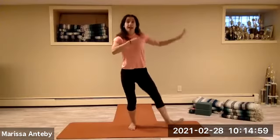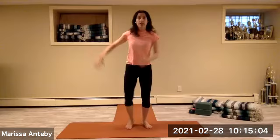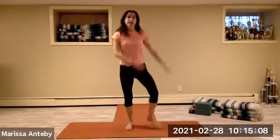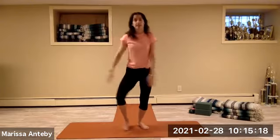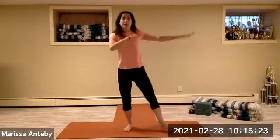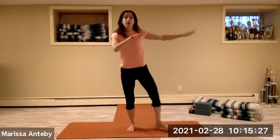Heel jacks to the side — add the arms. Continue for two full sets of eight, counting down from eight to one.